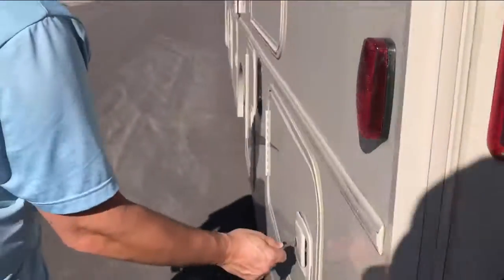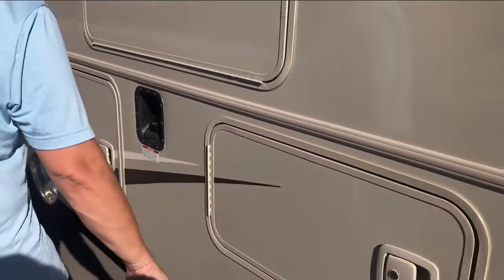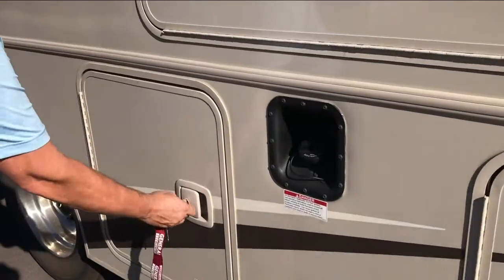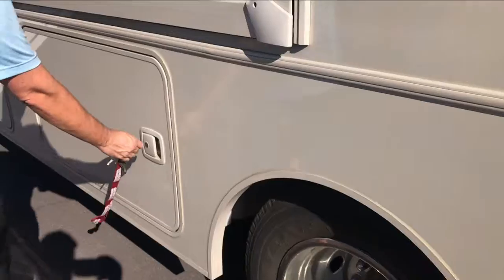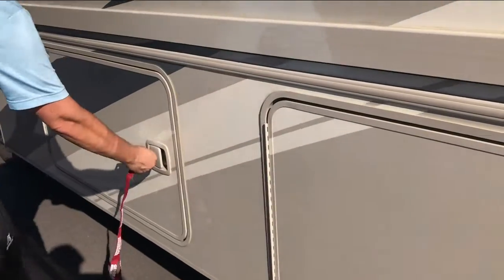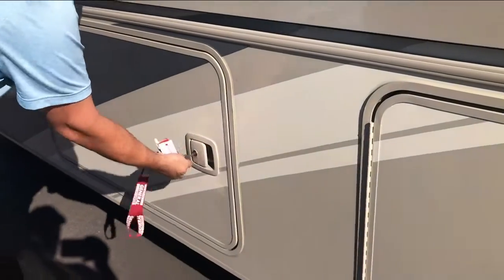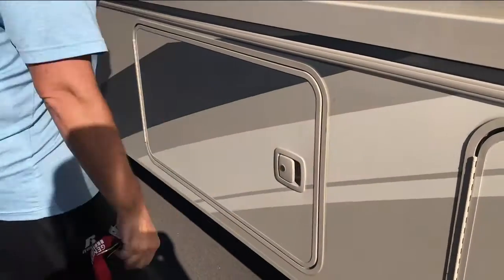And then it's good to make sure that nothing's still connected — we didn't forget that our generator hose is connected to the campsite. No water hoses connected still, so that's it.